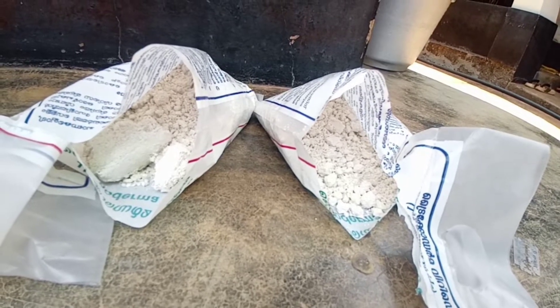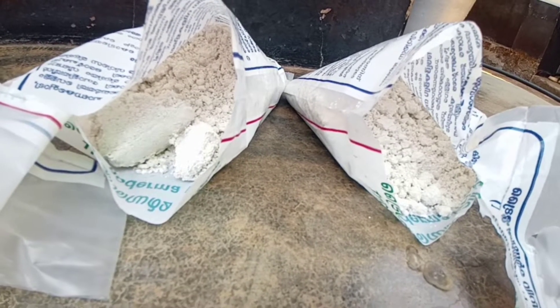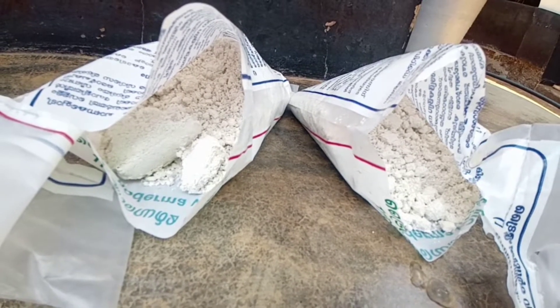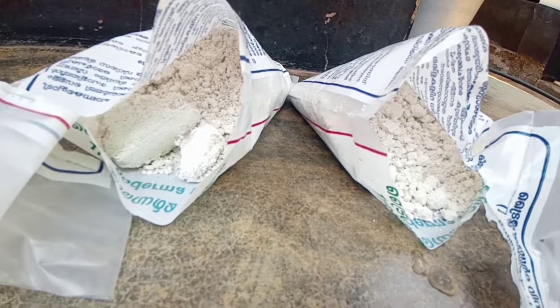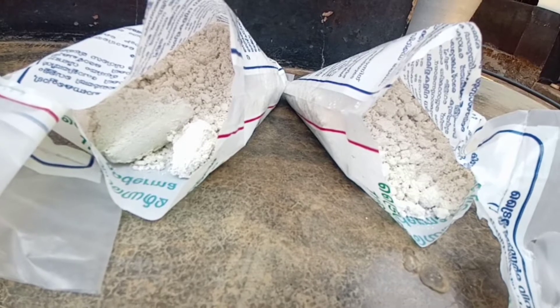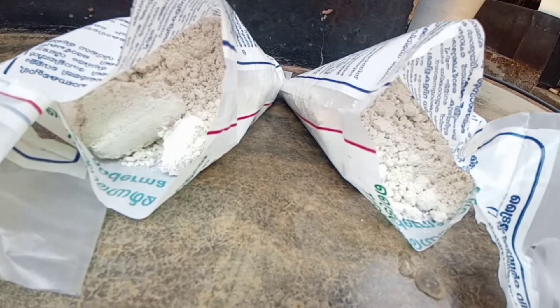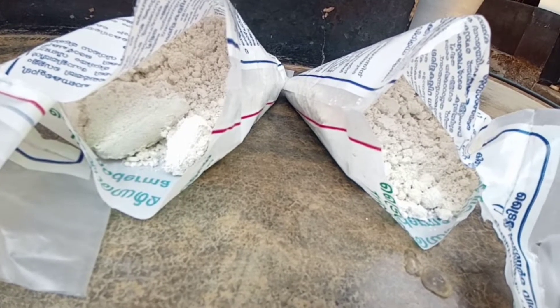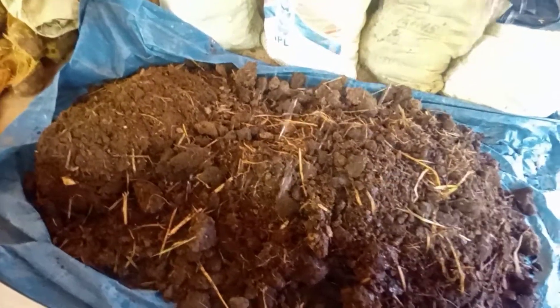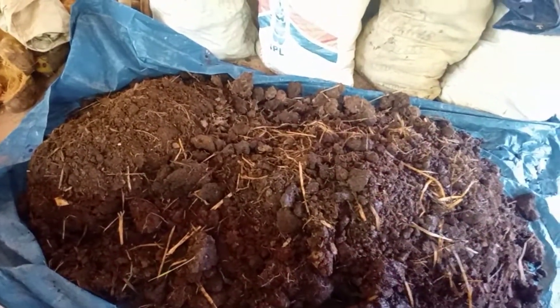These are the open packets of Trichoderma. We have to loosen this farmyard manure with water.